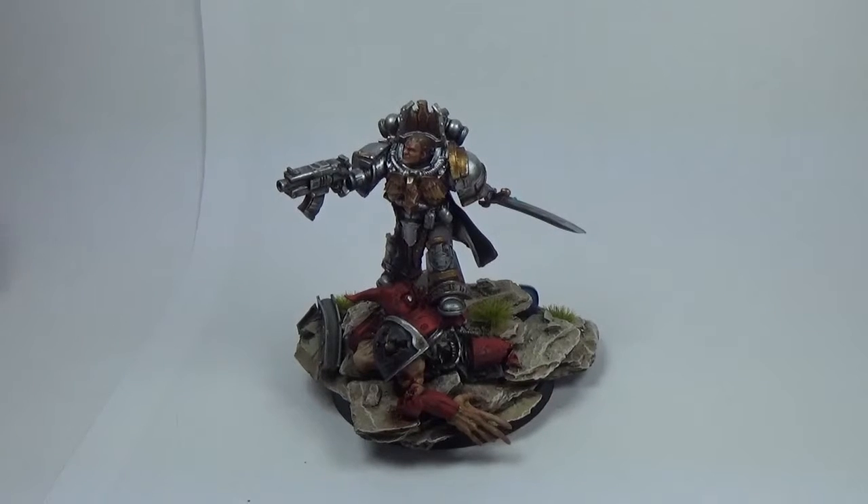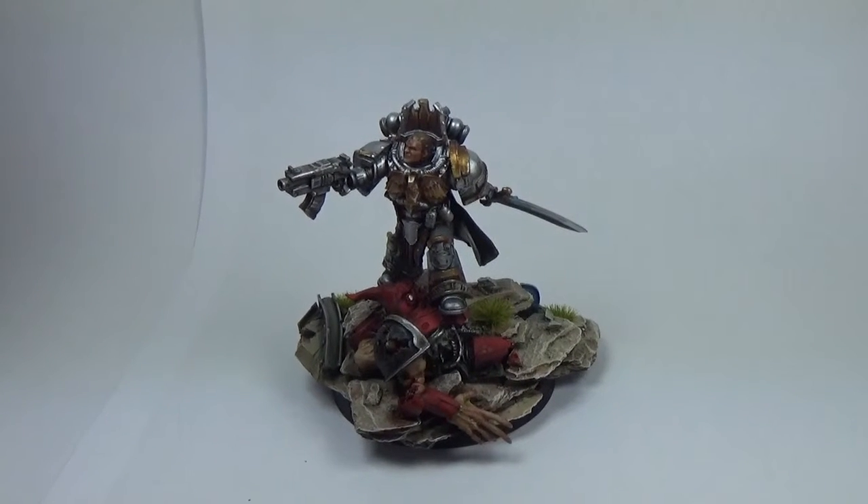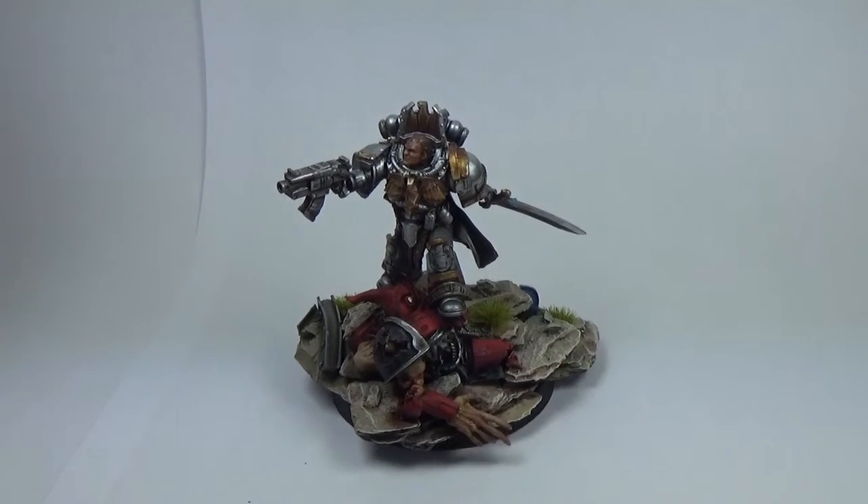A few people commented on one of my videos about the Chaplain Cassius I did from Death Watch Overkill. I painted him in Ultramarines Blue and sold him as a captain on eBay — he sold for like 40, 50 pounds, just painting up a single model, and it was painted well. Loads and loads of people commented saying, oh, you should be in black armour, what are you doing?